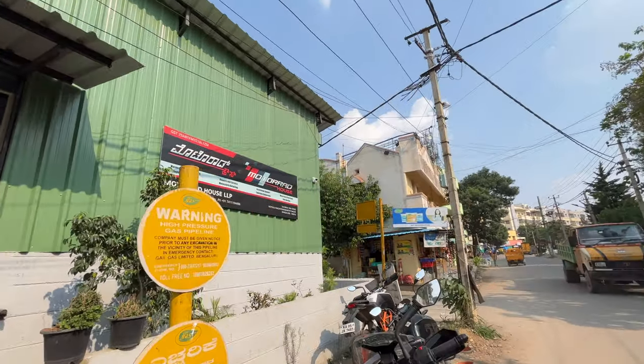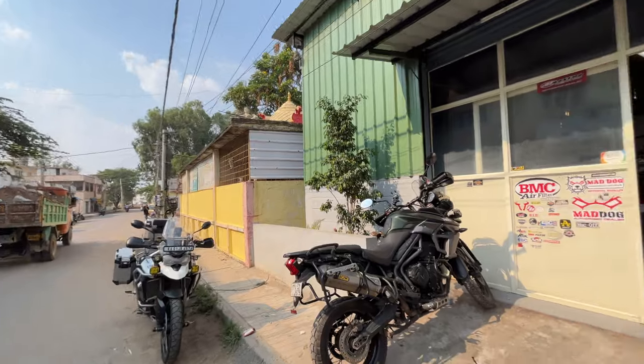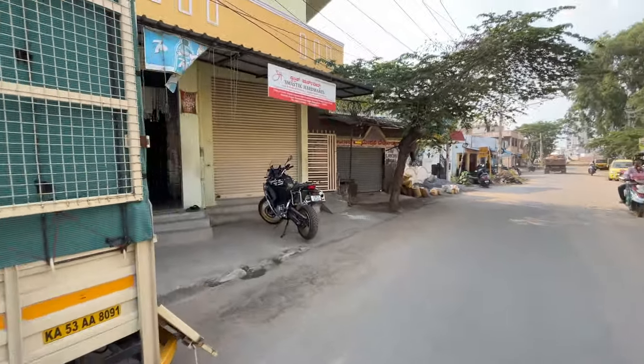It is in Hoysala Nagar, Ramuruthi Nagar. Here is the whole Triumph bike area - there are many Triumph bikes because the owner of Triumph has been working here. Here is my own bike, it is sitting here.